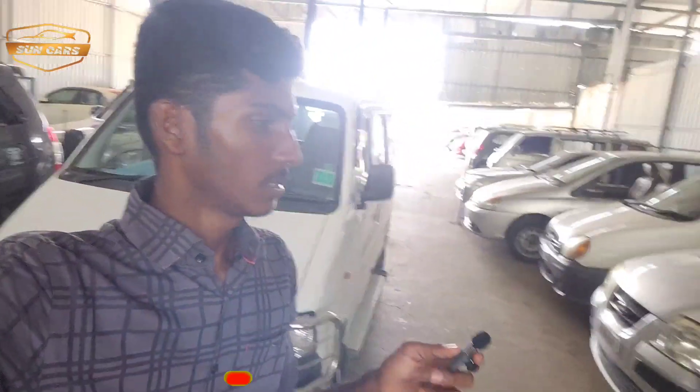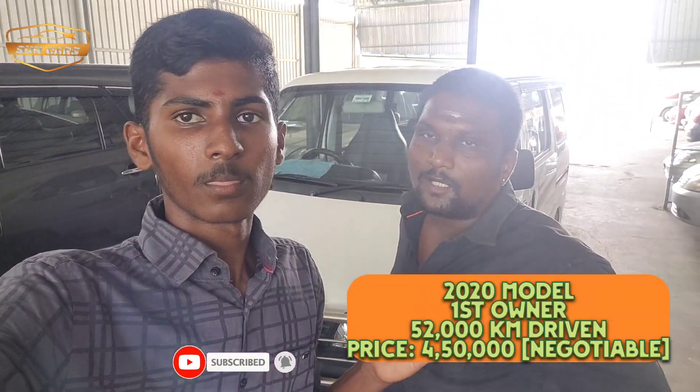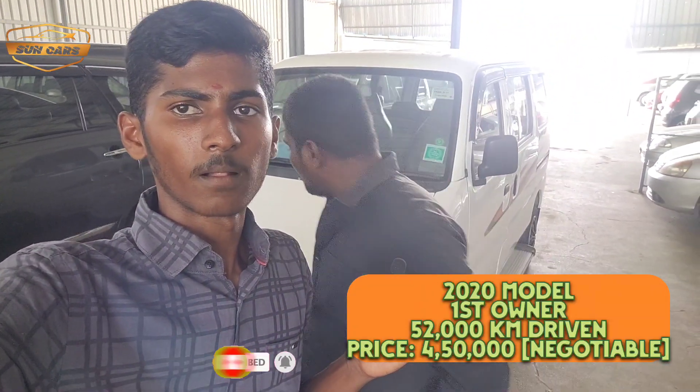We will show you the interior. As you can see, it is 25 eco. You can see it is 25 eco.